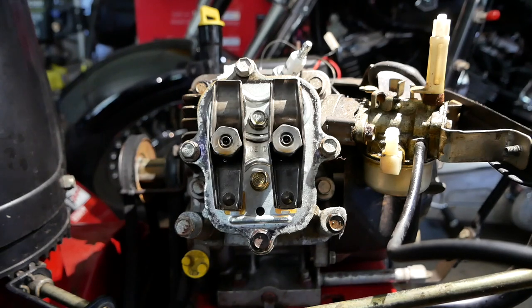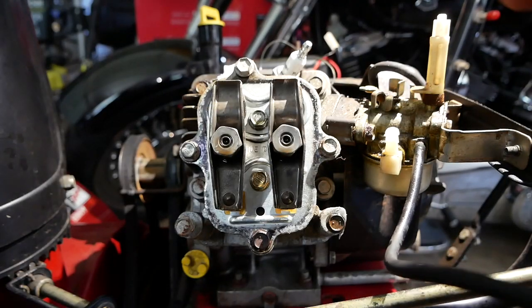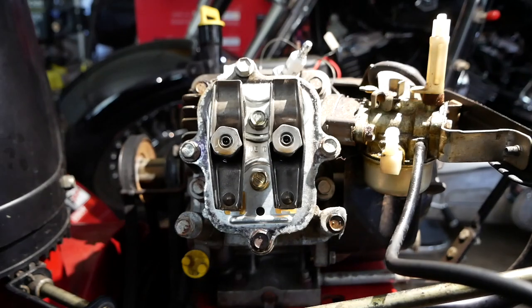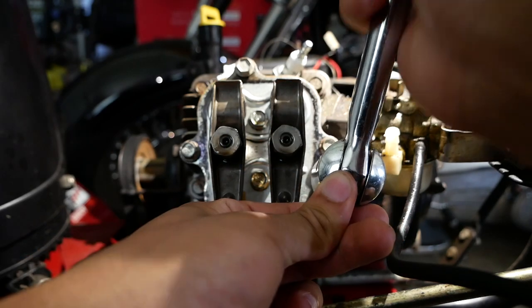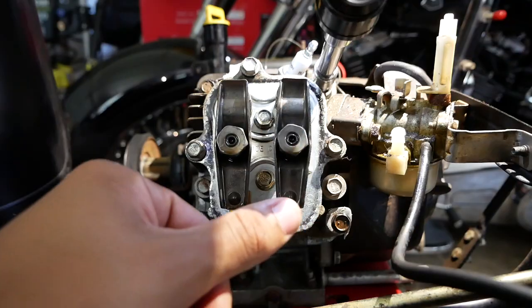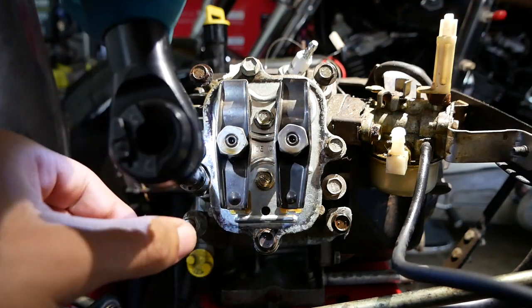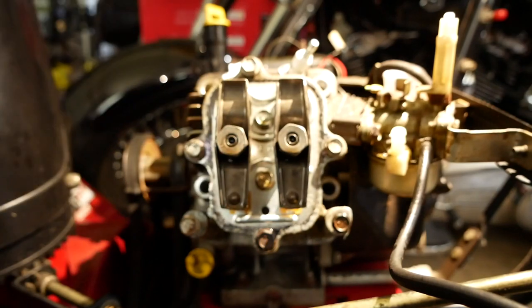I think someone's been in here because there were a bunch of loose bolts. I saw duct tape on some of the kill switch wires, the terminals broke off from the kill switch, and it had brand new oil in it — and it was also completely overfilled.